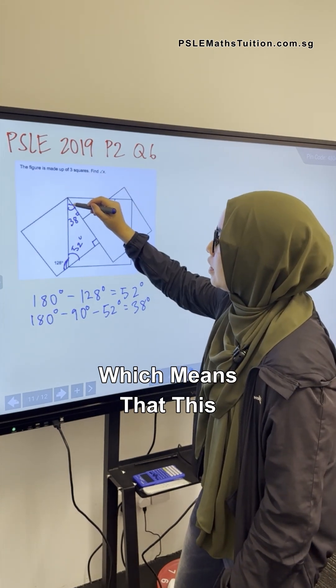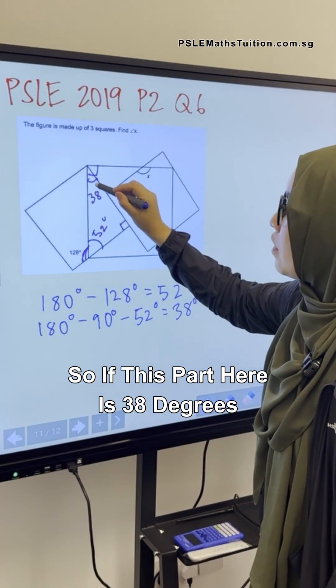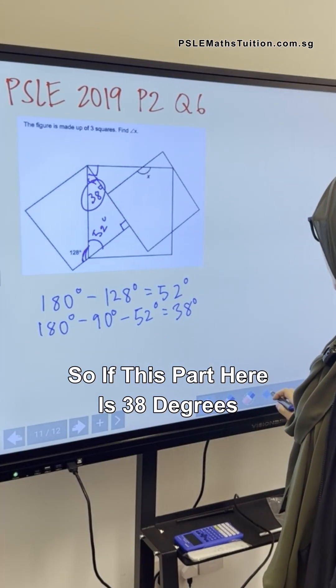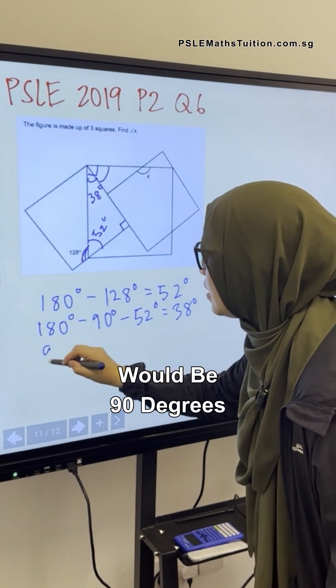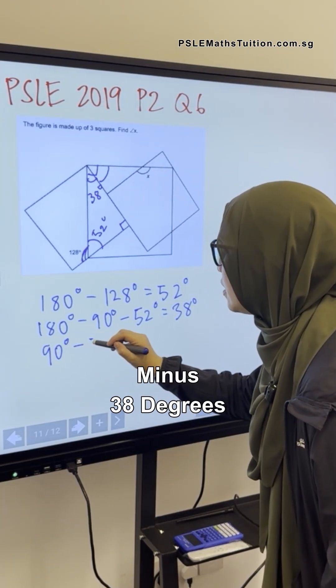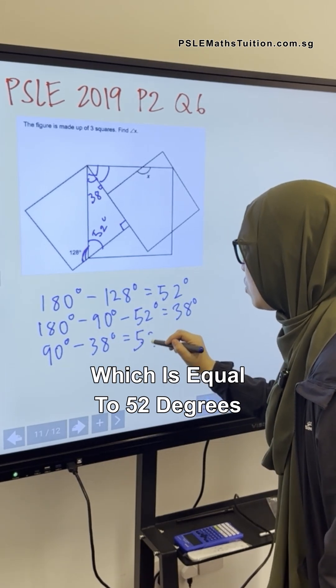The middle shape is also a square, which means this corner is also a right angle — 90 degrees. So if this part here is 38 degrees, this angle over here would be 90 degrees minus 38 degrees, which is equal to 52 degrees.